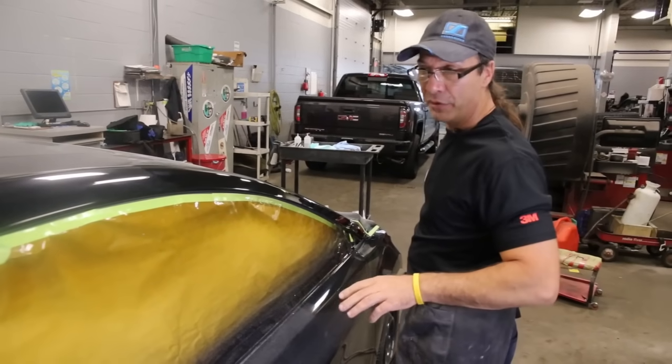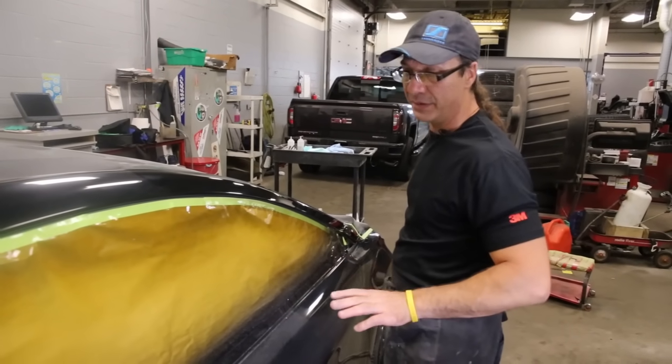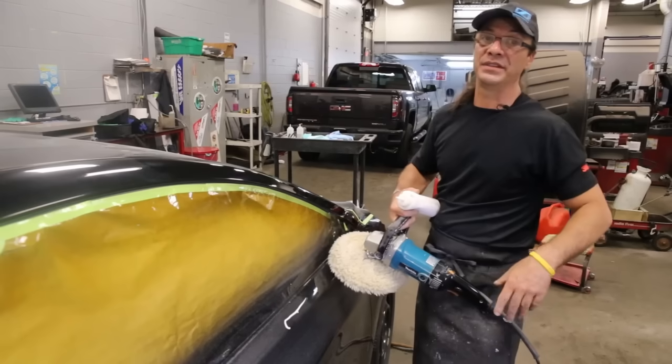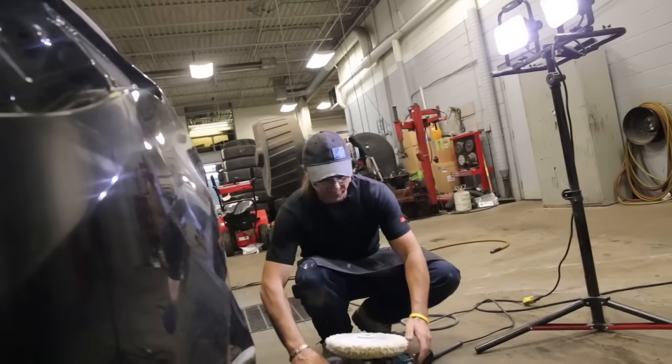Sometimes cars coming out of the booth — we're the first people to see it. Before you waste your time doing this, make sure the color matches. Always. Sure would suck to spend two hours on something and then pull it outside and find out the color's a little off.